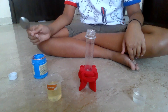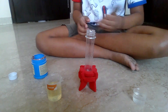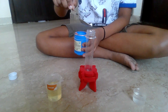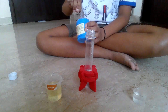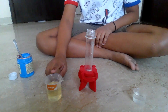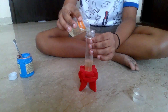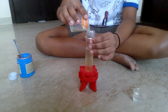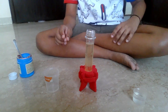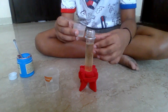For this experiment, you will need baking soda, oil, vinegar, and a test tube. First, pour 1 teaspoon of baking soda into the test tube. After that, pour 40 ml of oil. Slowly pour 10 ml of vinegar.